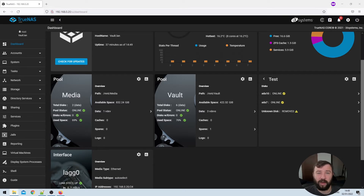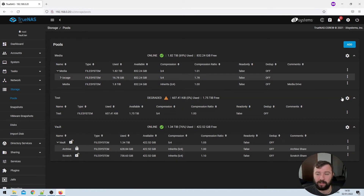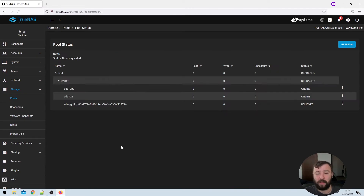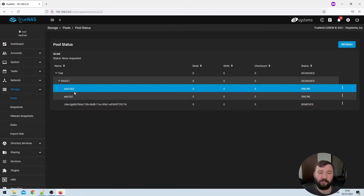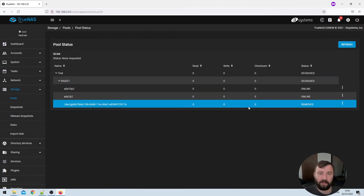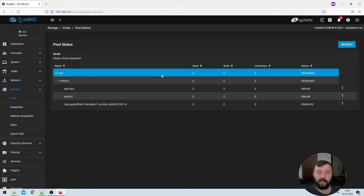We're going to navigate to the pool status page, which we can do in one of two ways. On the top right of the test pool widget we can press the gear icon to go straight to the pool status page, or on the left-hand side we can select Storage > Pools, then under the test pool labeled as degraded hit the gear icon and select Status. On the pool status page we can see that two of the three disks are labeled online and good, and one is labeled as removed. That means the VDEV in the RAID-Z config is listed as degraded, and therefore the overall pool status is degraded.